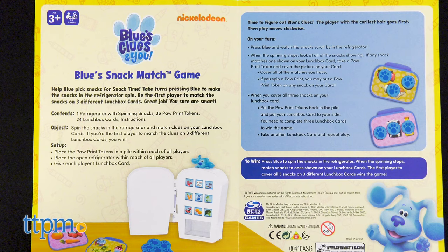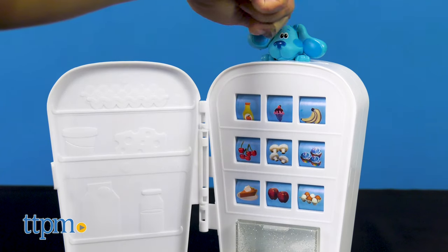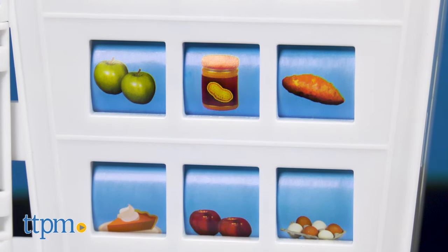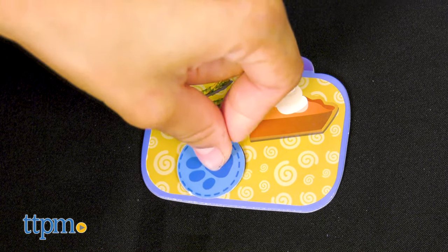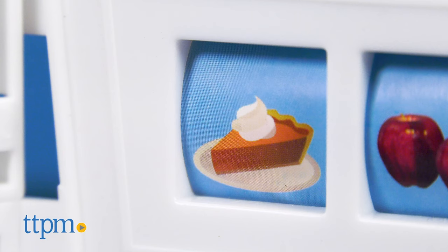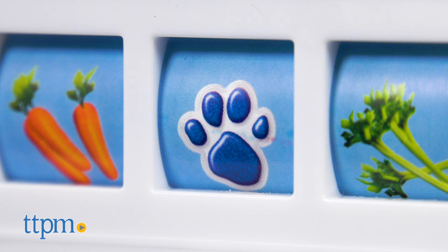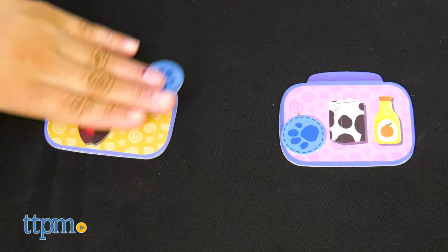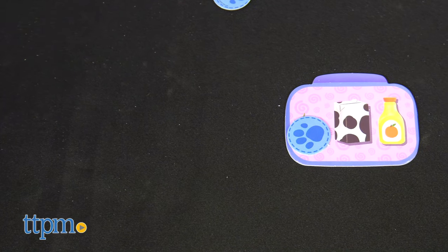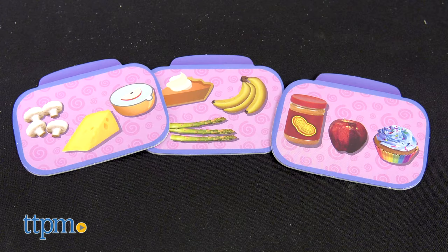Give each player 1 lunchbox card displaying 3 snacks on it. On your turn, press Blue on top of the refrigerator and watch the snacks scroll by. If any snack in the refrigerator matches the one shown on your lunchbox card, take a paw token and cover the picture on your card. If the refrigerator spins a paw print, you can put a paw print token on any of the snacks on your card. When you cover all 3 snacks, put the tokens back and set your card aside. You need to complete 3 lunchbox cards to win.